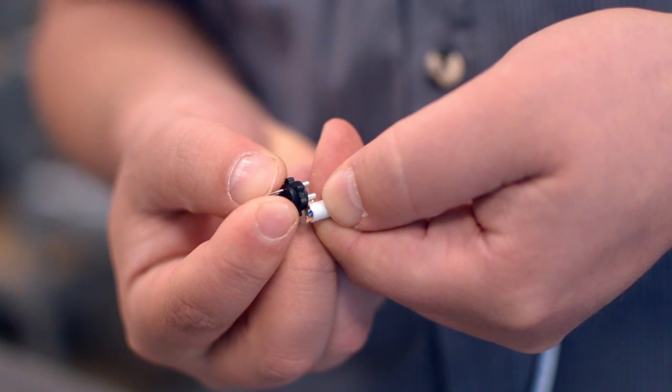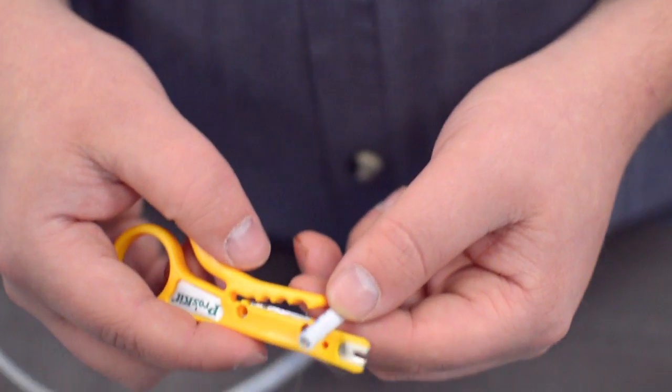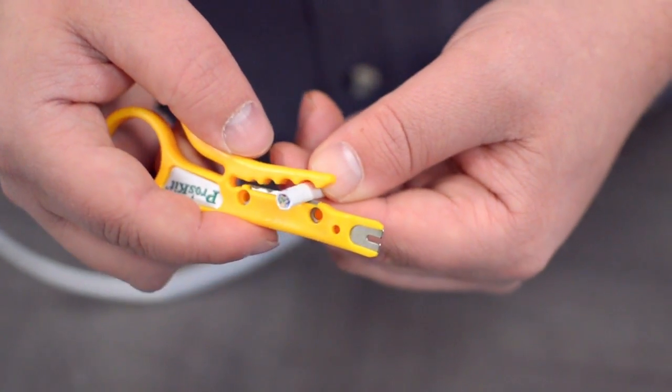Measure how far you will need to strip back the jacket by holding the cable up against the base of the connector. Then strip the cable jacket using the wire strippers.